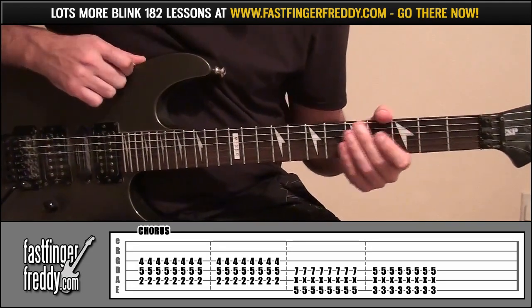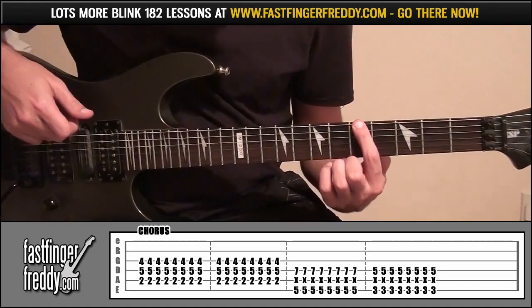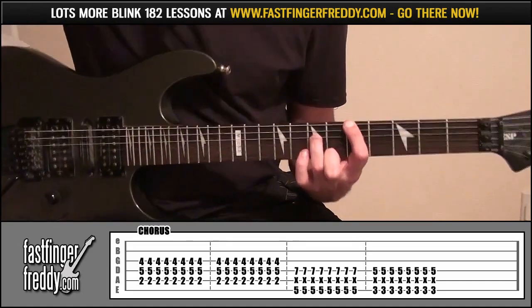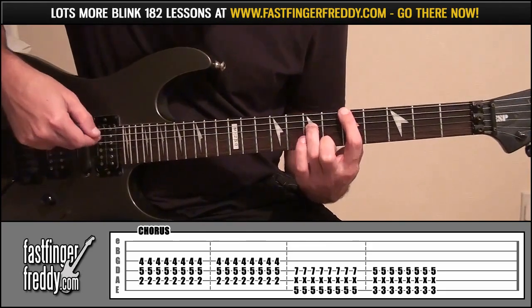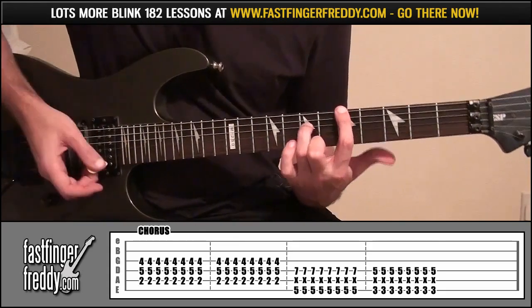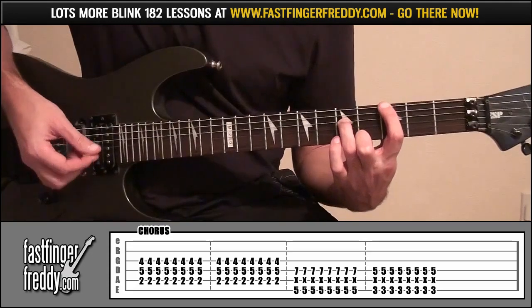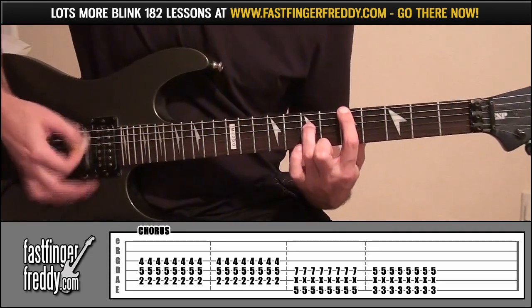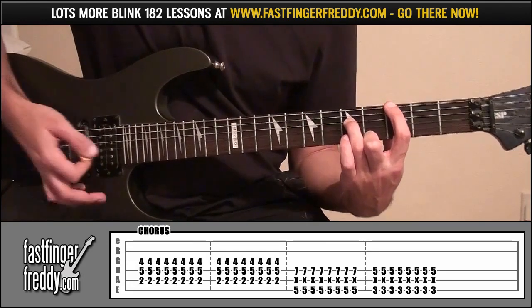From there, there's an octave shape: index finger onto fret 5, string 6; ring finger fret 7, string 4. You have to mute string 5. Play that 8 times, then down 2 frets to frets 3 and 5 and play that 8 times. That's the chorus there then.